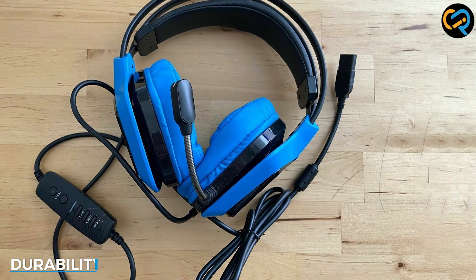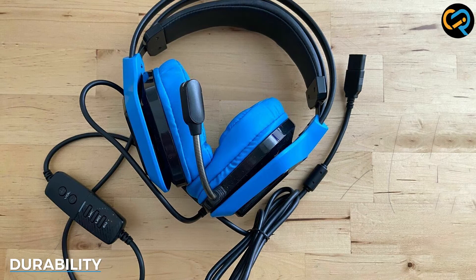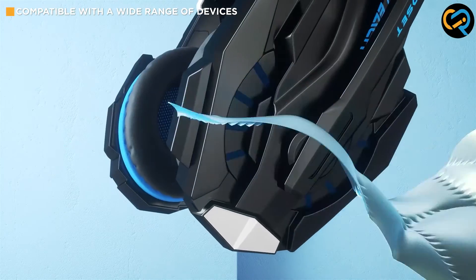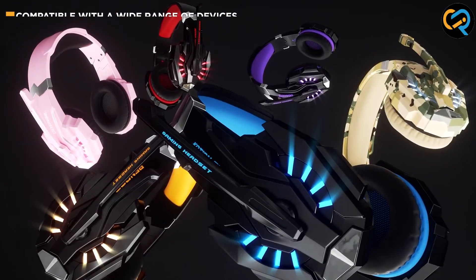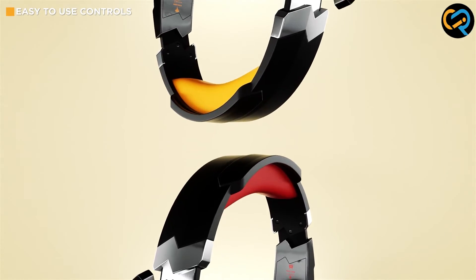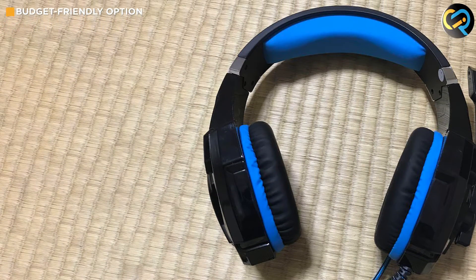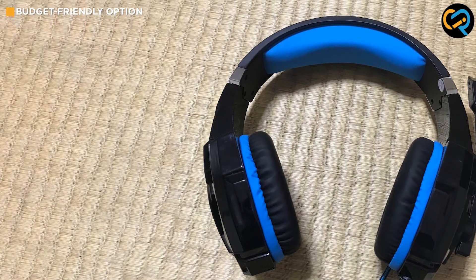The Bango G9000 is a durable headset that can withstand the wear and tear of regular use. The headset's frame is made of high-quality plastic that is sturdy and can withstand accidental drops and bumps. The ear cups and headband are also made of durable materials that can withstand extended use.